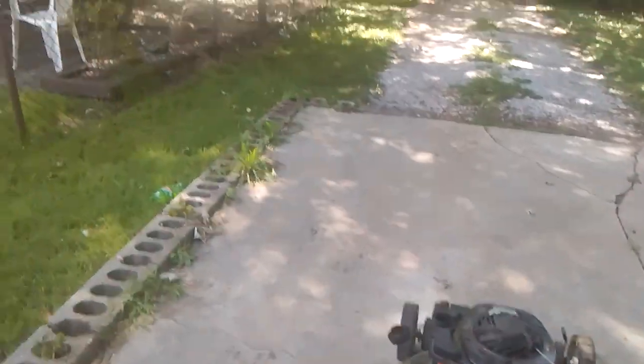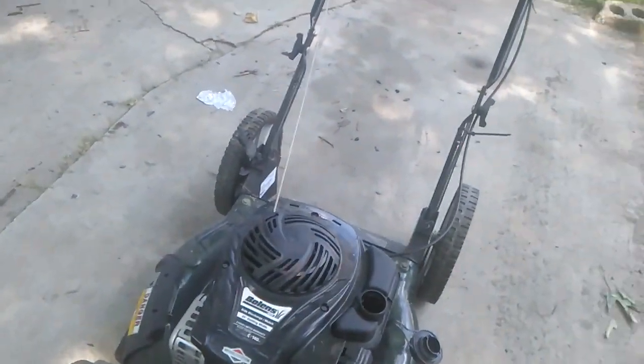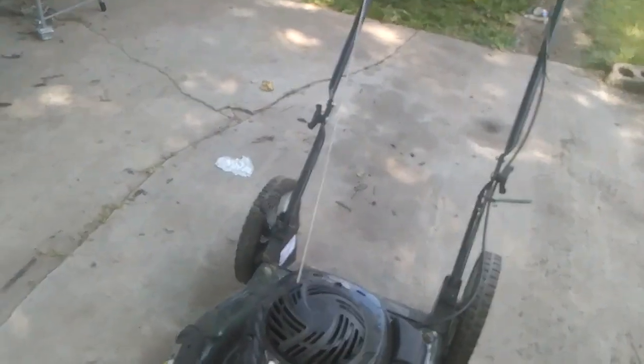Hi everybody, this is Mr. Hammer. I got this lawnmower here — Bolens, base 21 inch, 140cc 500 series engine, Briggs & Stratton.